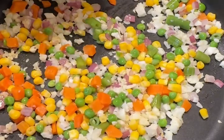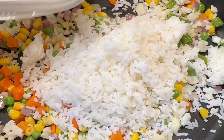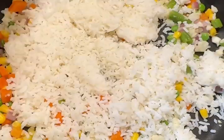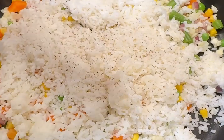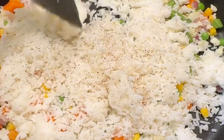Then add rice. Use leftover rice — it's the best for fried rice. The texture is so much better than freshly cooked rice. Season with salt to your liking and add black pepper. Make sure to break any clumps of rice and mix everything together.